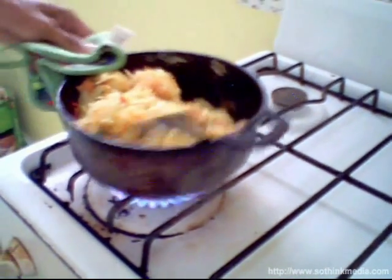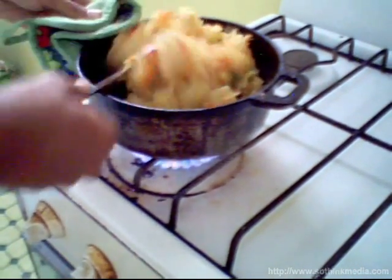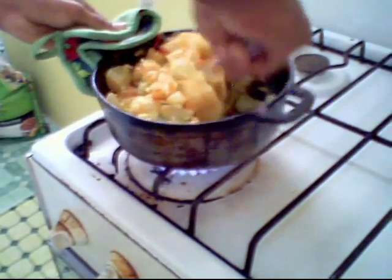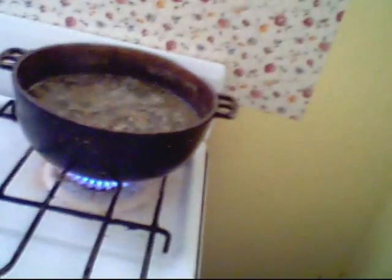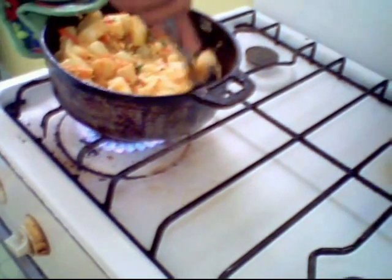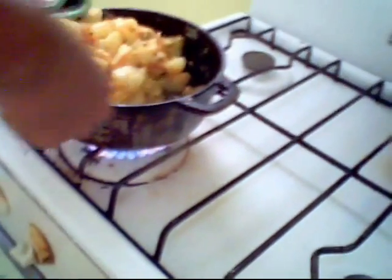We will raise the heat to medium right now. While I'm talking about this, we can see how the kalalu is going so far — wow, doesn't it look delicious?